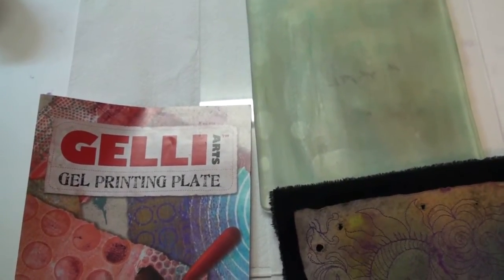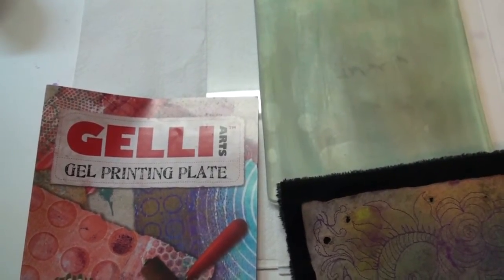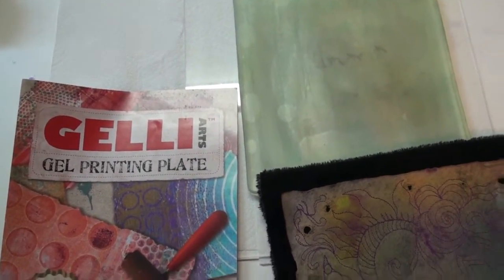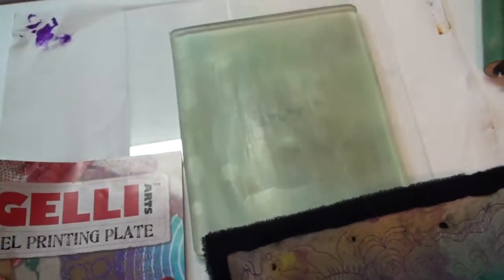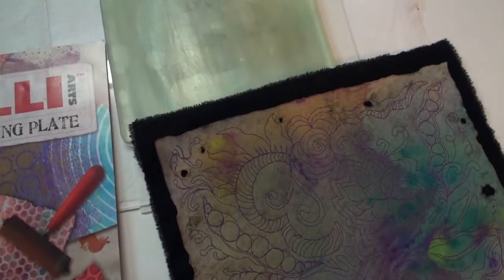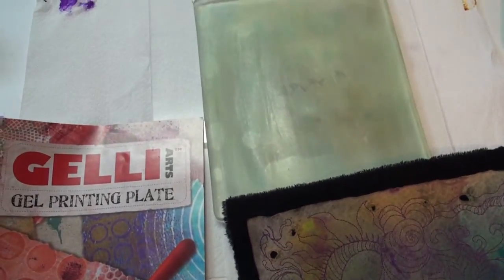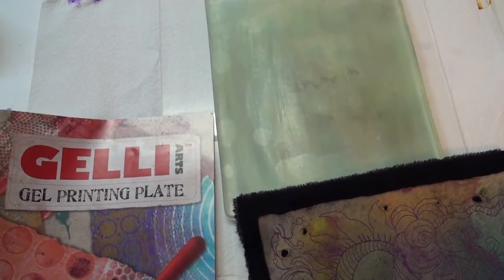This is an experiment I decided to try using the GelliArts gel printing plate and a piece of art that I quilted earlier. I wanted to find out if I could use this quilting to print a piece of fabric. It would probably work on paper as well. So, this is what I did.